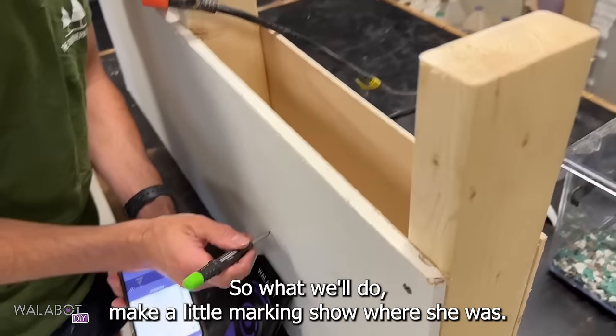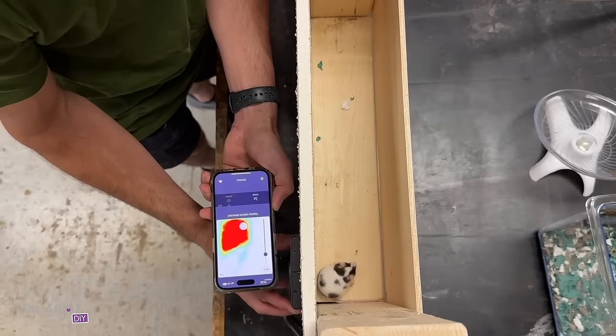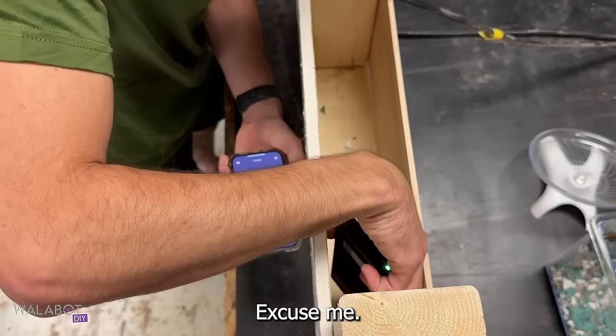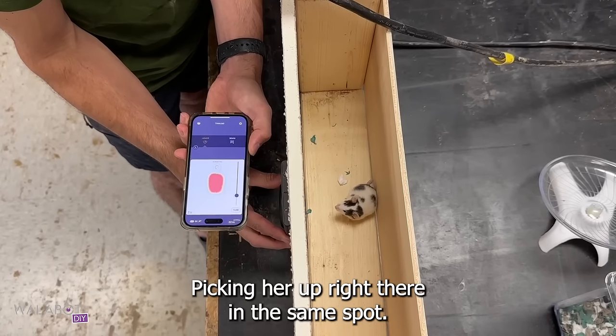We'll make a little marking to show you where she was. As we continue to scan over here, we are picking her up right there. If I scoot her again — picking her up right there in the same spot.